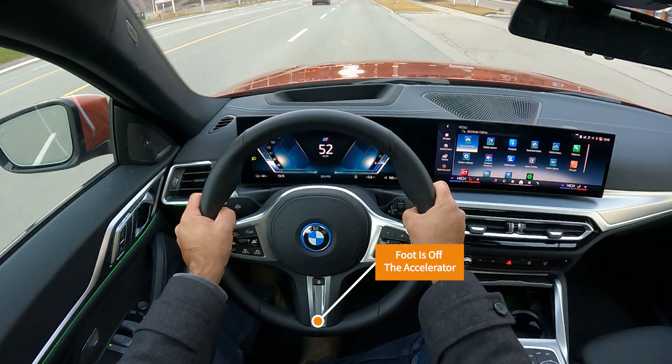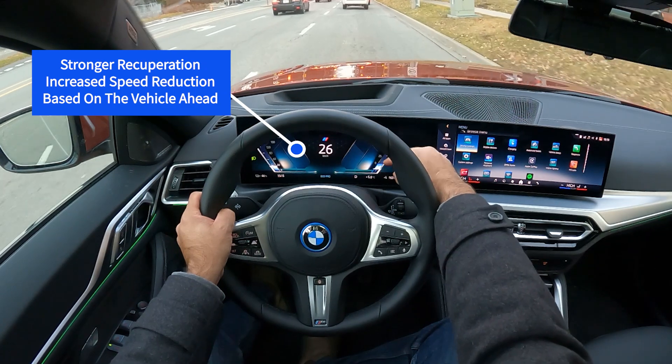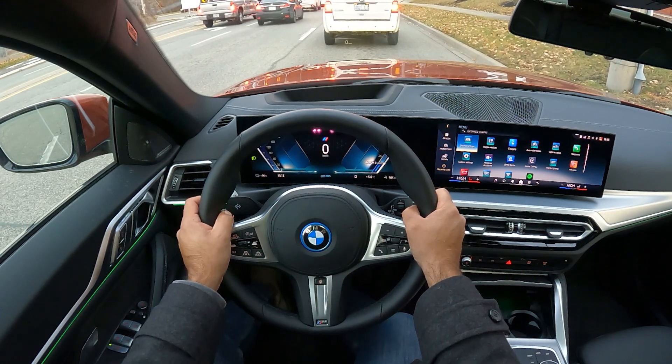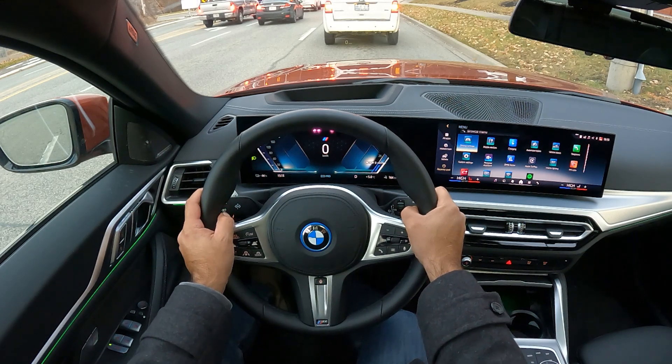There is a red light ahead of me, and now you can see it's really, really slowing down. That bar is going down and down to 20. Let's put the brakes on ourselves, and now we're a safe distance from the first-gen Escape that's in front of us.